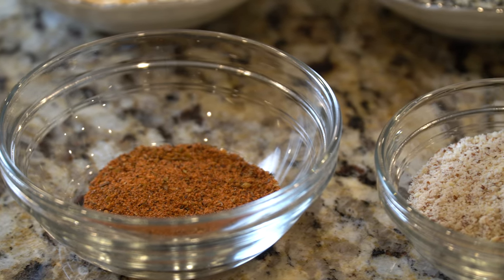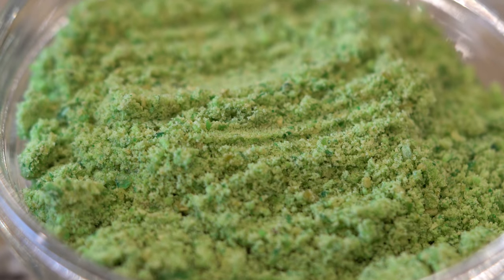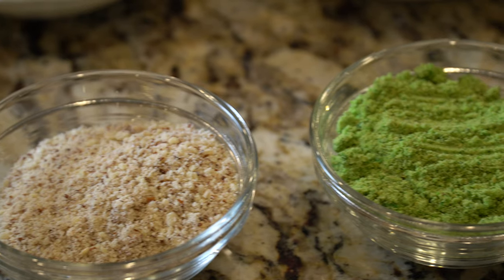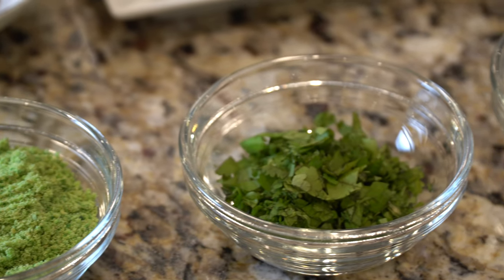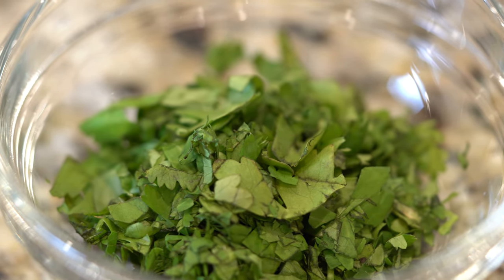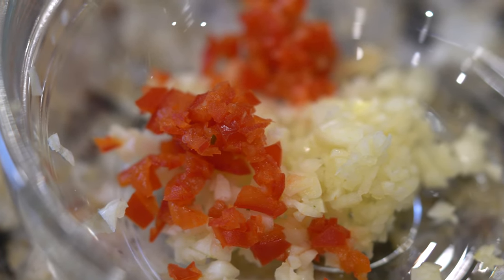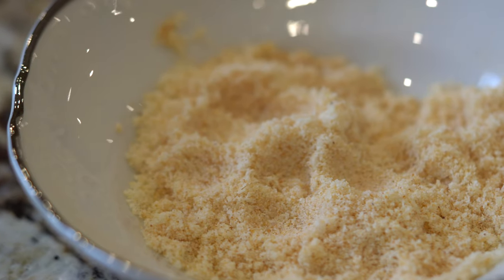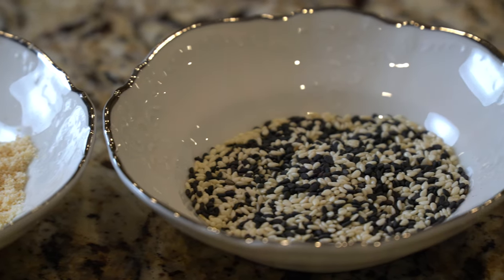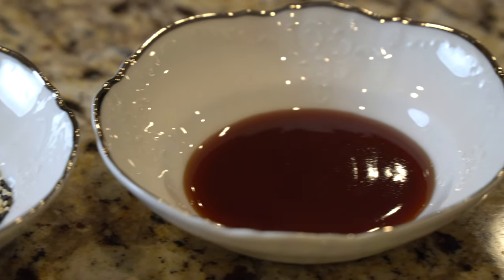First off, we have a classic blackened seasoning. I have some ground up almonds. These are wasabi peas ground up in a blender, magic bullet, food processor — whatever you got, it'll work. Beautiful colors, and that's the thing I like about seared tuna — the colors. Now we have some cilantro seared tuna, which is delicious. We have a little bit of a chili garlic blend, which is just red chili and garlic. Now this one is a little bit funky but actually came out pretty good — this is garlic parmesan. That's just Kraft cheese and garlic powder.